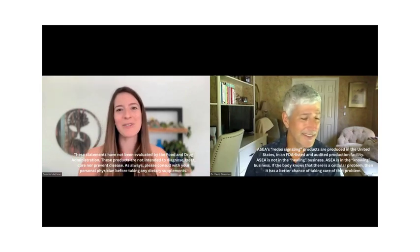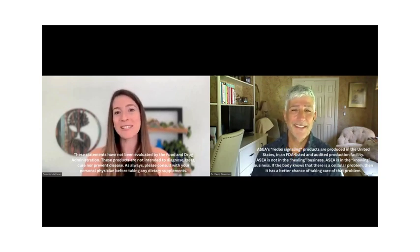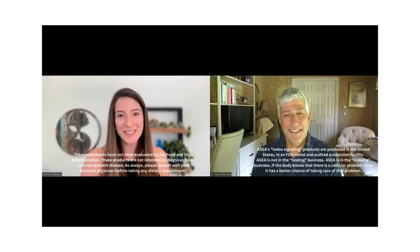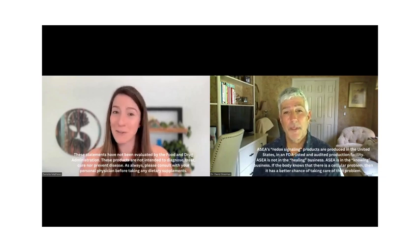Welcome, everybody. My name is Danielle Matthews, and I'm here today with Dr. David Silverman. He's on the medical board of the company, and he and I both have been part of ASEA for over a decade — using the technology ourselves, sharing with others, and we have fielded a lot of questions over the years.